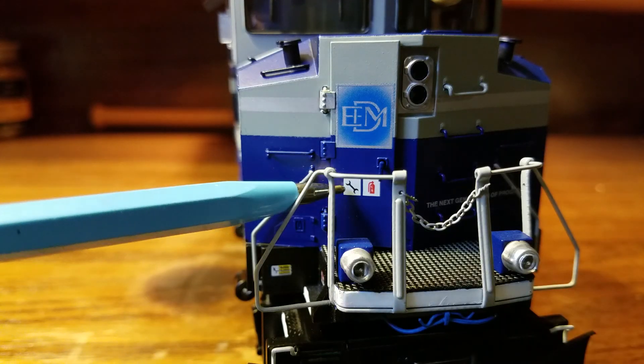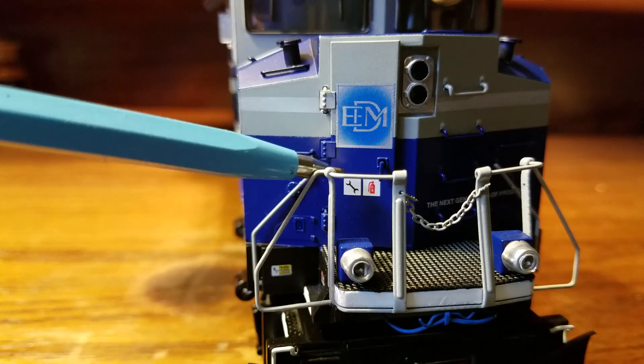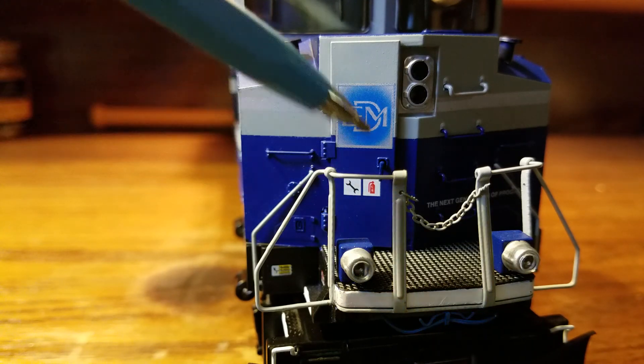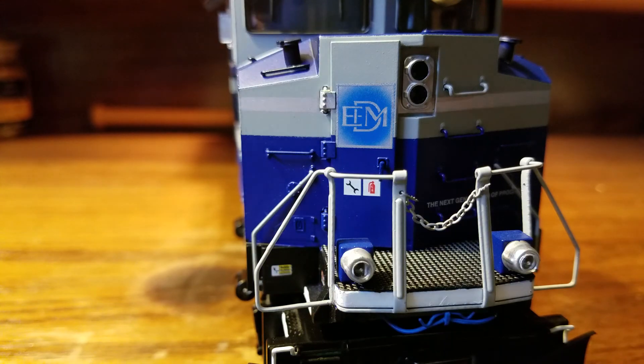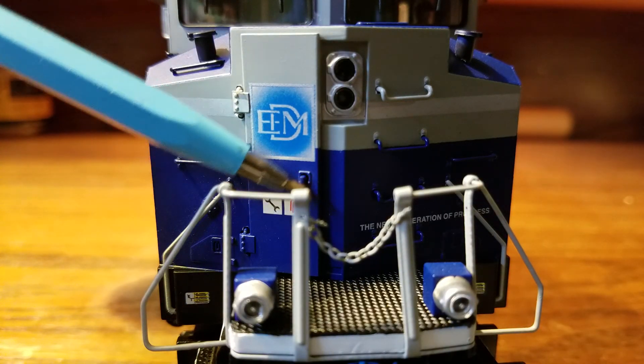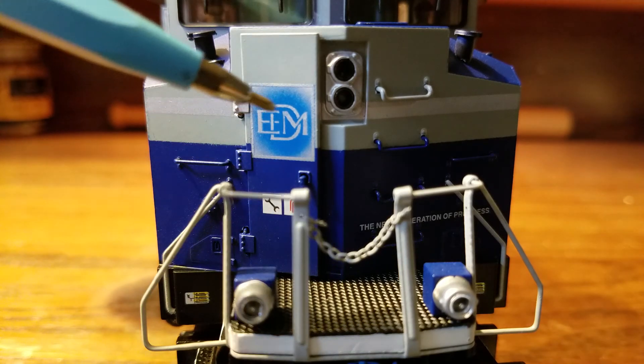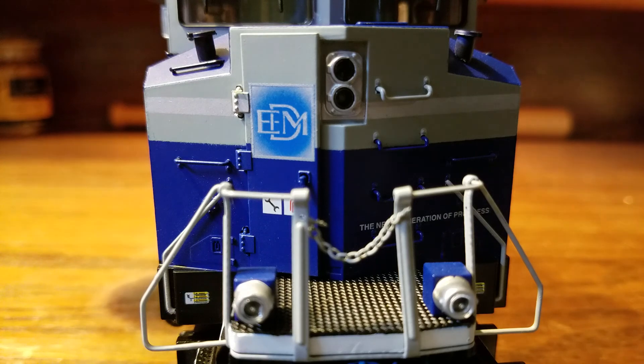On the bottom of the door, there are two nodal labels — one letting you know there are tools inside, and the other is the Fire Extinguisher label. Right here is a separately applied door handle that does move. At the top of the door, you have the EMD logo.